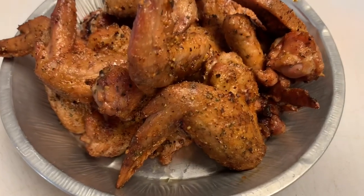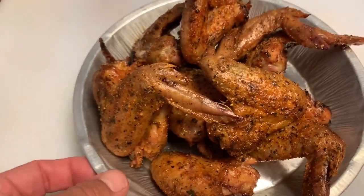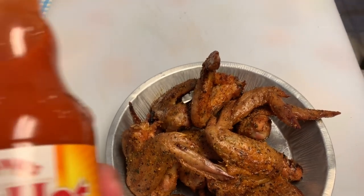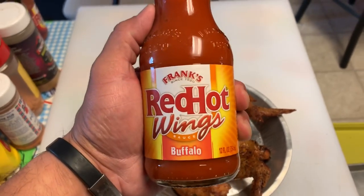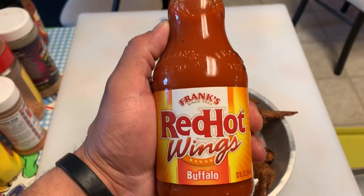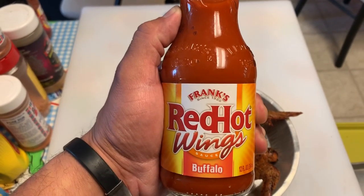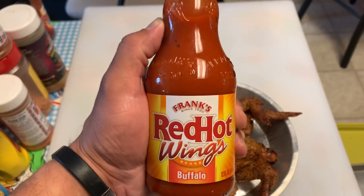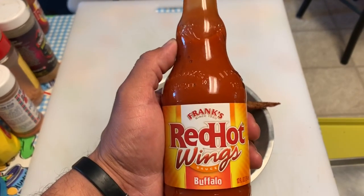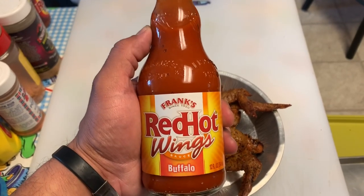These wings are done. This is what they look like — some nice color on there. They hit the temp I was looking for. To make them buffalo wings, the sauce I'm going to use is Frank's Red Hot Buffalo Sauce. This is actually one of my favorite sauces on wings at the house; I think this goes really well on wings. What I'm going to do is warm up my sauce — I'll put some in a little container, throw it in the microwave for about 15 to 20 seconds. The missus likes a different sauce, so I'll pull hers aside, but this is what I'm going to use on mine.